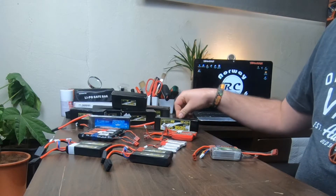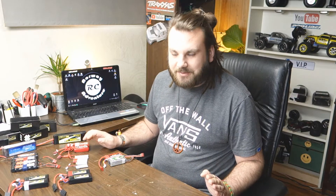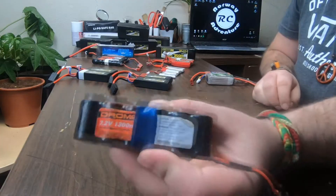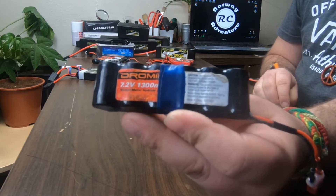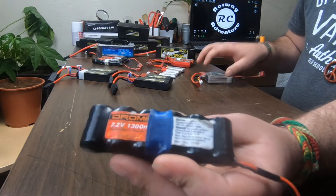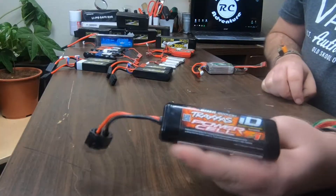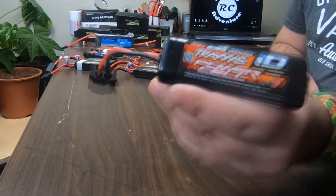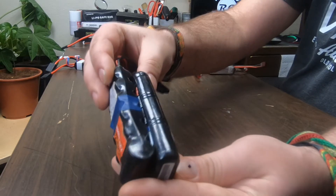Depending on how many milliamps you have, depending on how big the battery is, the longer you can drive your car. For everyone who's totally new to batteries and RC stuff, we have some different batteries. When you buy an RTR car — meaning ready to run — you get some batteries with it. This is a Dromida battery, nickel metal hydrid, 1300 milliamp hours. This is a Traxxas ID battery, nickel metal hydrid, also 1300 to 1200 milliamp hours. You can see the size is almost exactly the same; the other one is a little bit bigger.